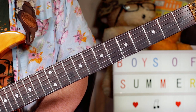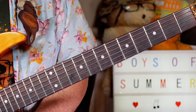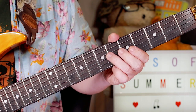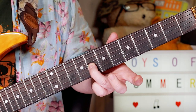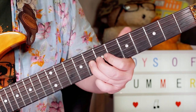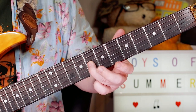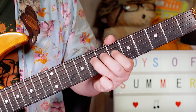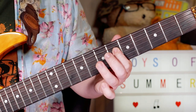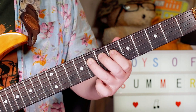Hey guitar buddies! Classic tune there - Don Henley, 'Boys of Summer.' We start with the slide from C sharp to D sharp because we're in the key of D sharp minor, from six to eight on the G string. Then I'm hammering from six to eight on the D string.